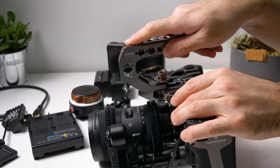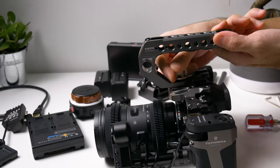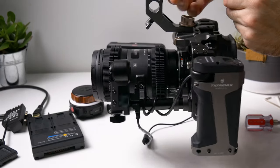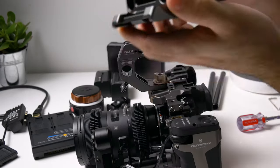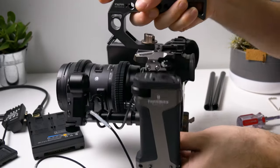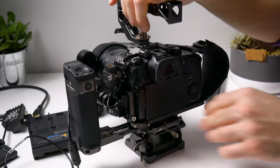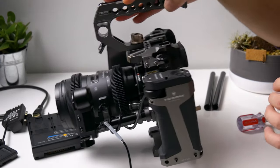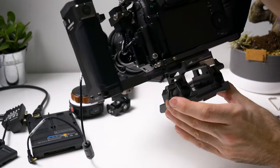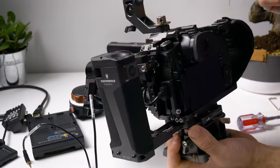I really like this handle — I like how it feels in the hand. You can put it this way or this way on your GH5 depending on what kind of setup and what lens you have. I usually use it like this. Let's screw it down. As you can see it's well balanced already. These rods also come with the Tilta Type-C cage, along with the cage, handle, focus handle, this bottom part, and the rods.